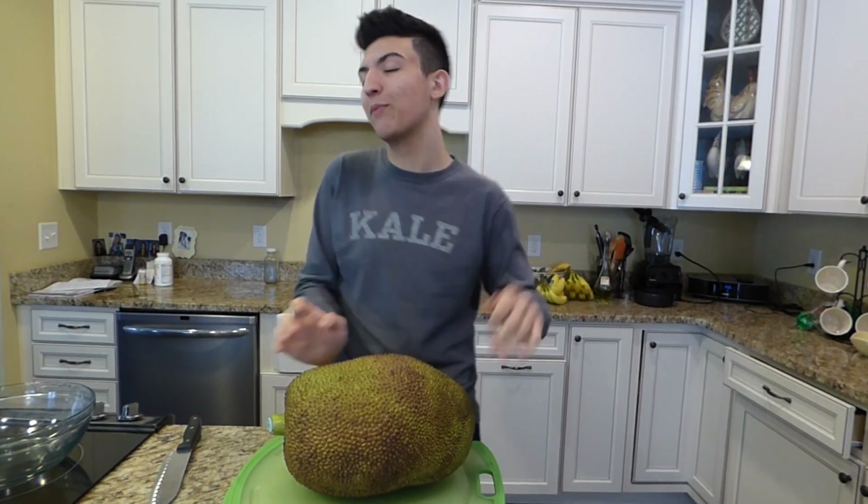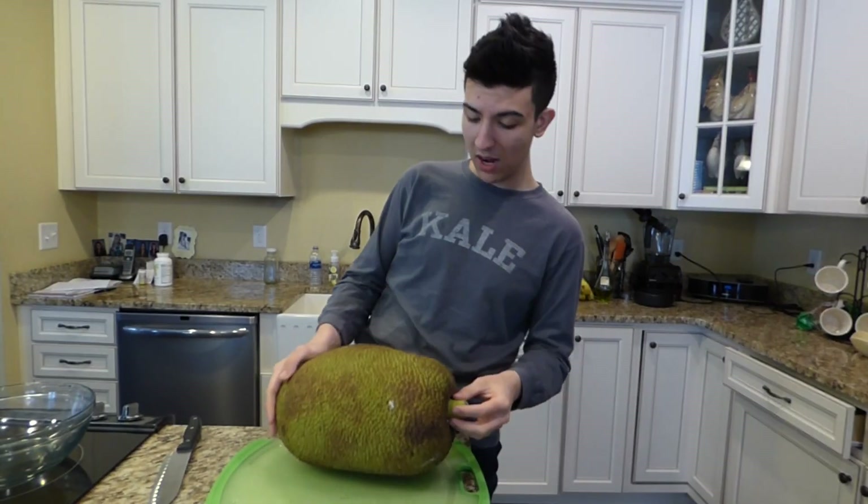Am I wrong? A lot of people are intimidated by this, like you eat that, like what even is that?